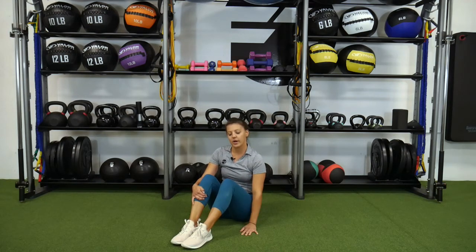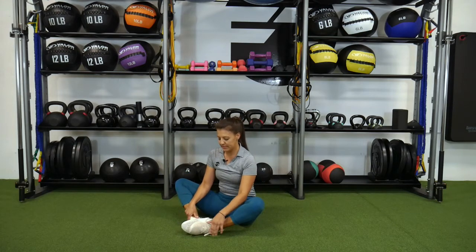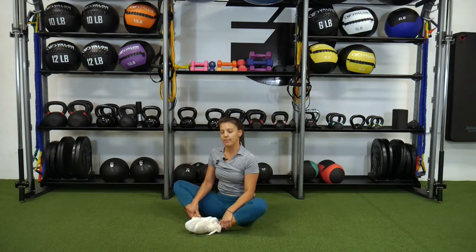Butterfly stretch. For this one you are going to start seated on the ground. You're going to take the bottoms of the feet together and wherever you're comfortable, they can be a little further away — you'll start to work them in over time.